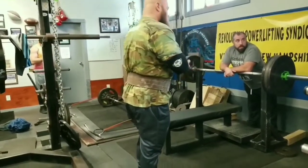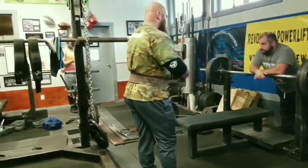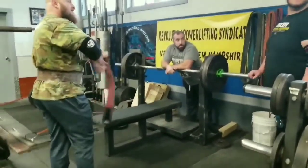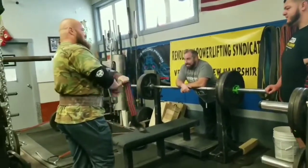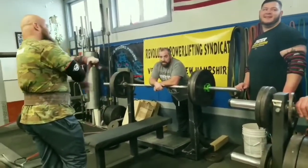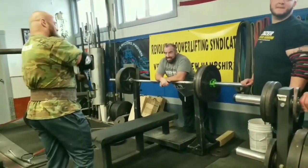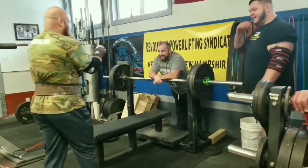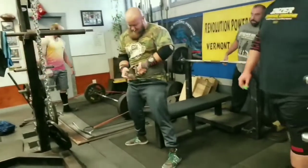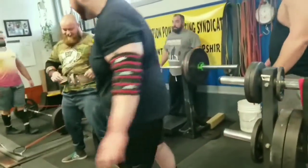So I have some footage here from training up in Vermont with Jamie Mata. You can see behind the bench right now his Fairhaven Powerlifting team. He owns an awesome gym up in Vermont — Fairhaven Powerlifting. Check him out, he has the Facebook account. But if you're ever in the area, awesome guy and awesome team to train with.